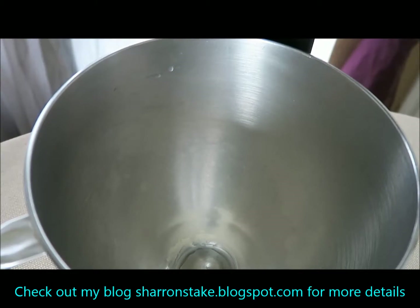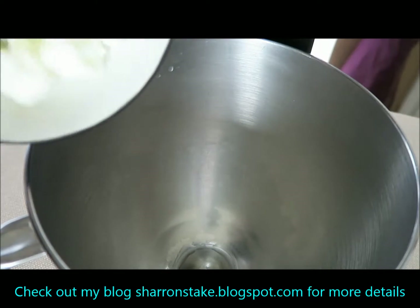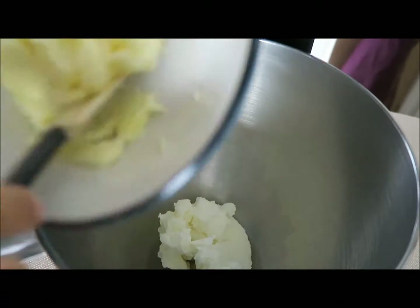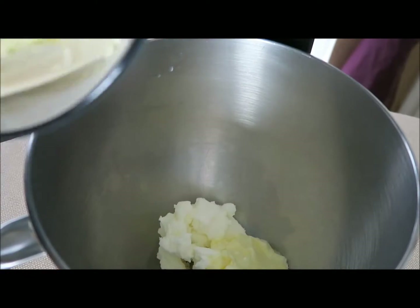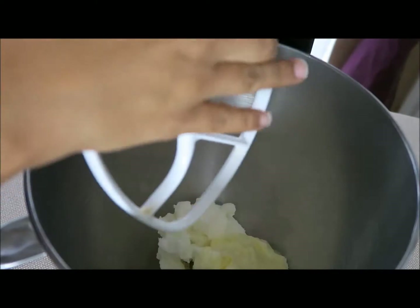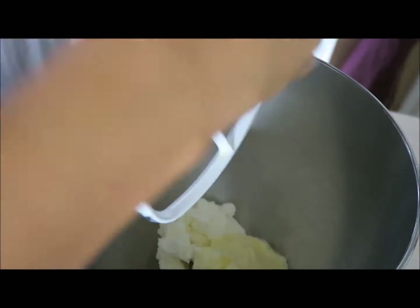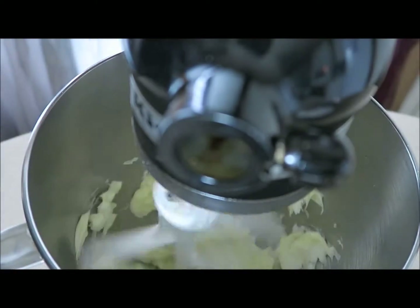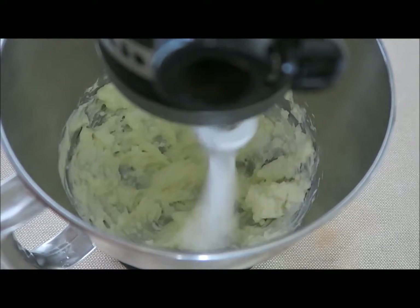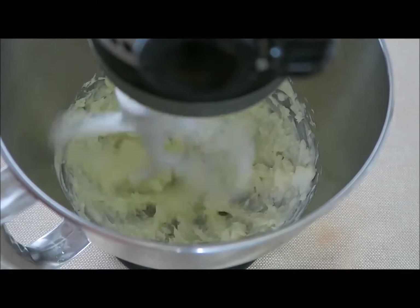The first thing you want to do is add your shortening and then add your butter, and let them whip for about three minutes. You really want to make sure everything is incorporated and mixes together really well — you don't want any lumps or anything like that.